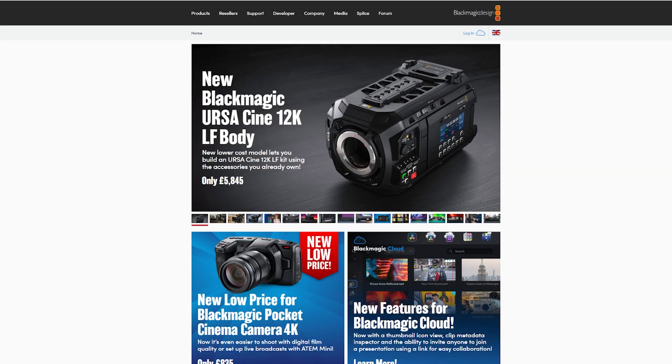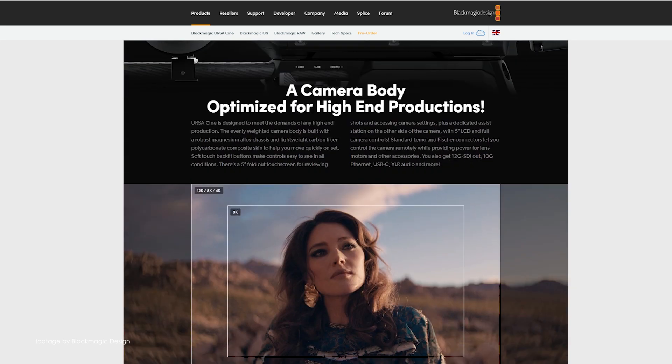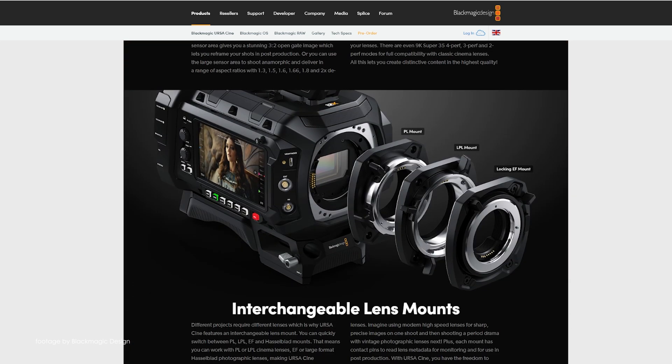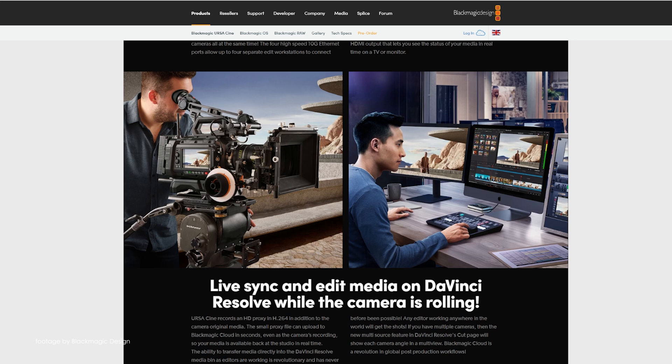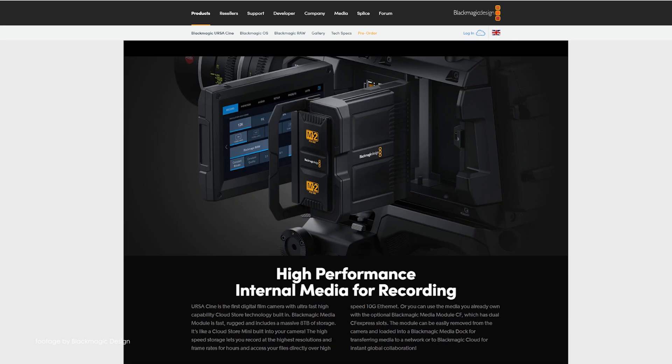Blackmagic announced their top of the range Ursa Cine 12K camera is now available to buy as a body-only option. This offers significant savings for those looking to build their own rig in their own way. The savings come in the form of multiple accessories being excluded, such as the top handle, base plate, shoulder mount, lens mounts, the 8TB SSD module, and more.